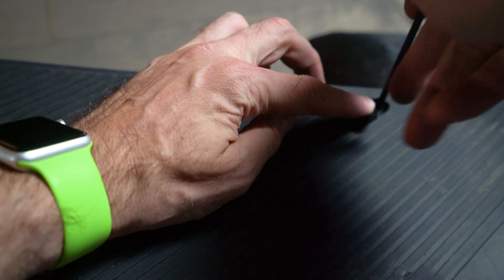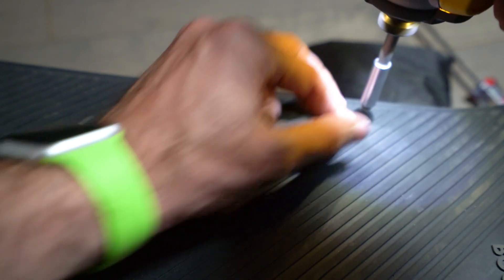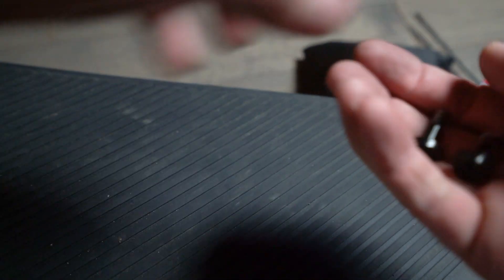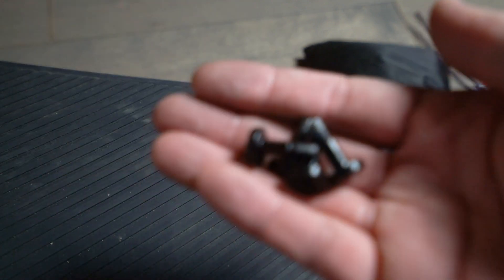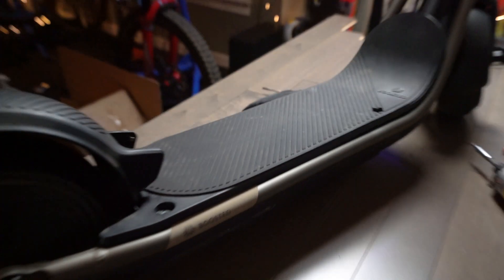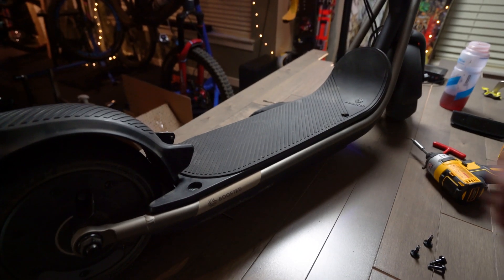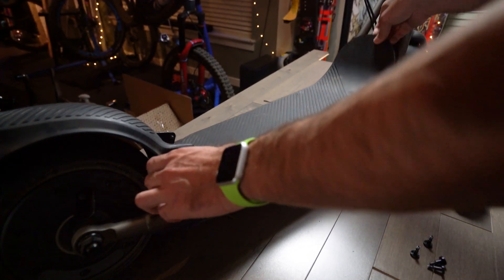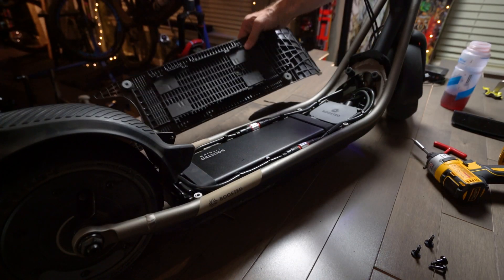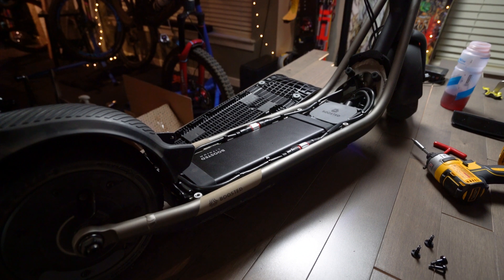There's basically just another bolt here, so that's four identical bolts — four mil Allen. Once that's done, let's zoom out. And yeah, the thing pops right off, lifts right off.